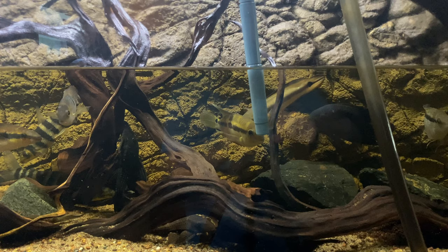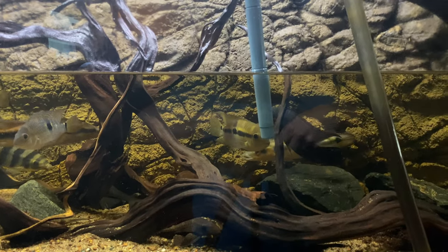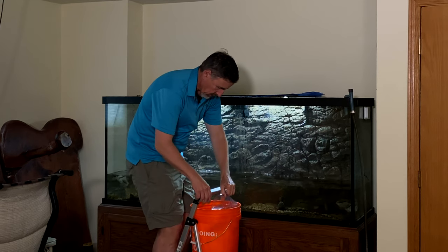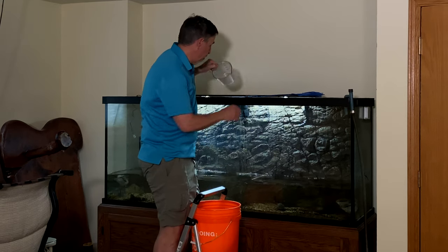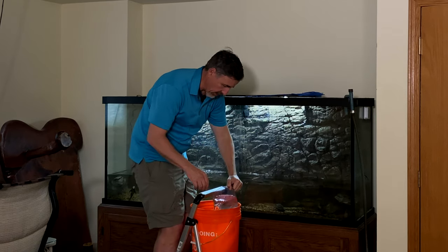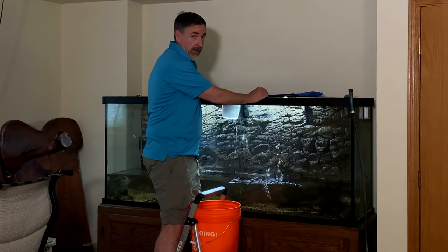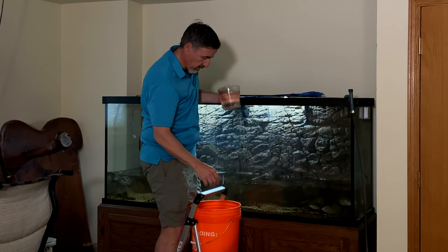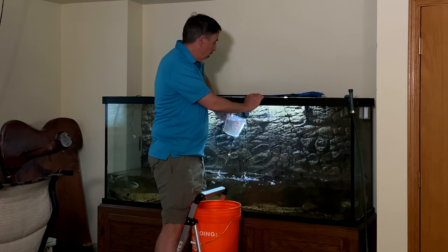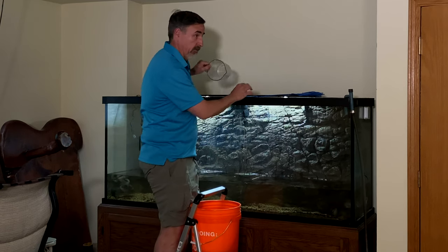The tank is almost drained as far as I'm going to get it — I've got to get the wood out and start catching fish. I'm only going to move the fish that I'm going to keep down in the aquarium downstairs. Everything else is going to stay in here; I don't have another aquarium to keep them in. Then I'm going to have to make arrangements for their rehoming, and then drain this tank again and get it emptied out. I think that's going to take a few weeks.